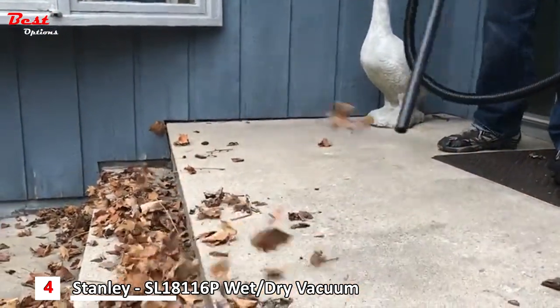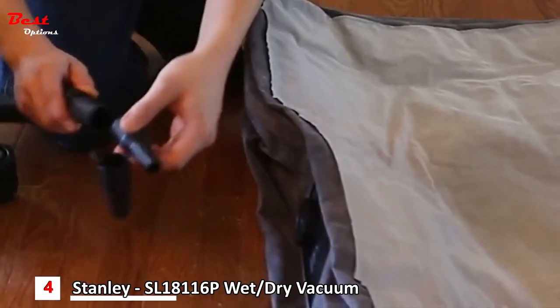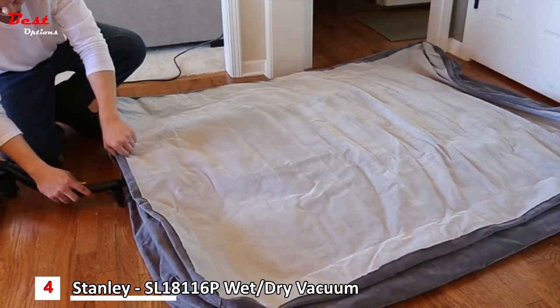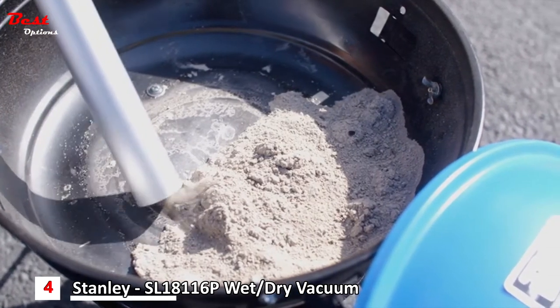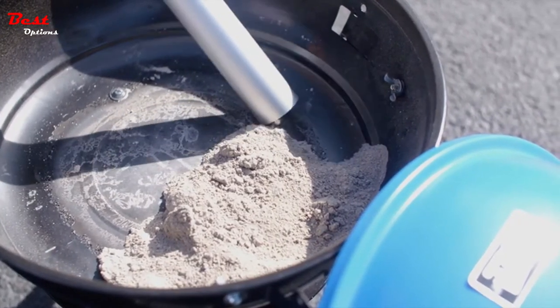Many Stanley wet-dry vacuums feature a high-performance blower port perfect for blowing leaves off the patio. You can even use the inflator kit to turn your vacuum into a custom tool for quickly inflating your air mattress. For cold ash cleanup, the Stanley ash vac is just the tool you need to clean out your fireplace, grill, and bonfire.